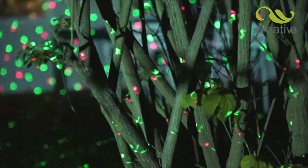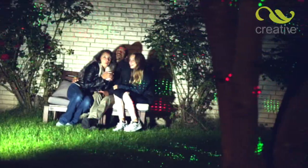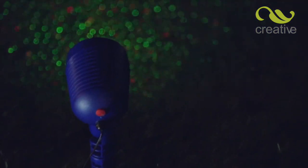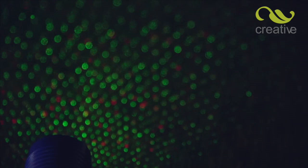To create an effect like this with traditional lights could cost hundreds of pounds, not to mention the high running costs. Star Magic is just one energy-efficient light that covers your home with thousands of bright, dancing laser stars by remote control.